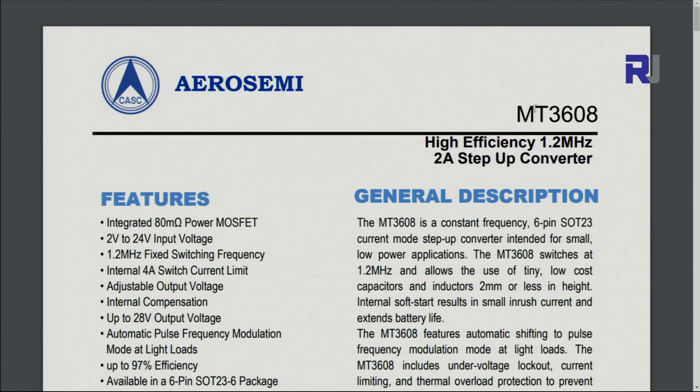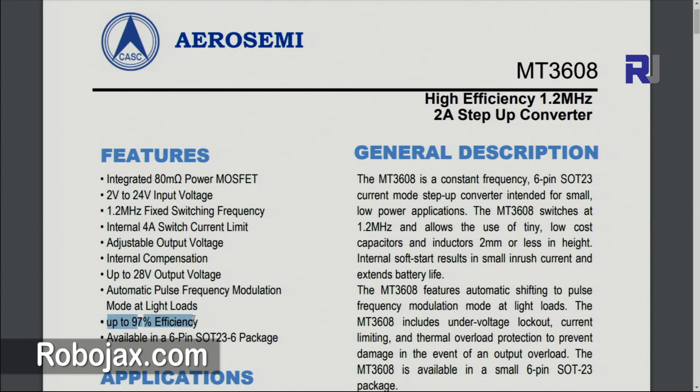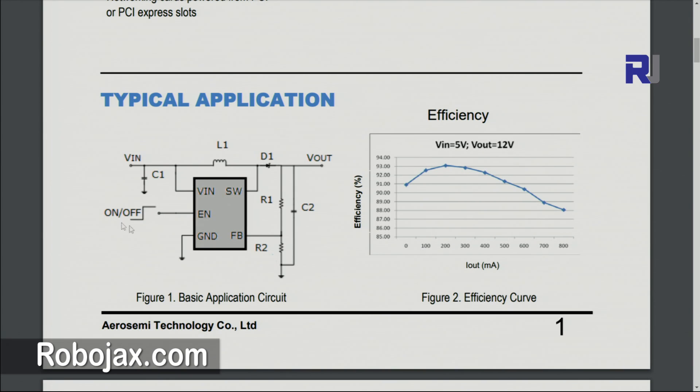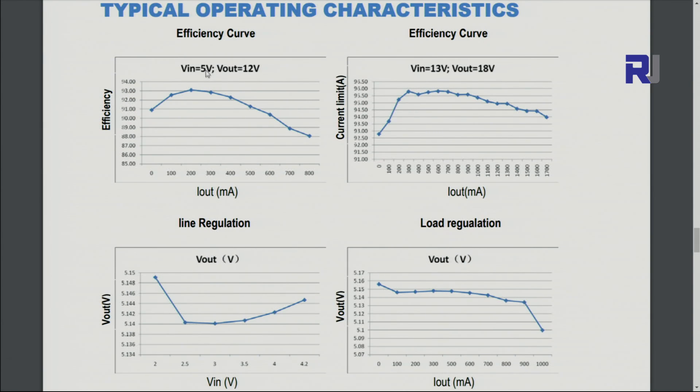This is based on the MT3608. The datasheet for the MT3608 states: high efficiency, 1.2 MHz switching frequency, step-up converter of up to 2 amp, input voltage 2 to 24 volts, internal 4 ampere switching current limit, output up to 28 volts — we got 27.7V which is pretty close. Efficiency is up to 97%. The circuit has very minimal parts: R1, R2, an inductor, and a capacitor. At 5V input to 12V output, the efficiency is 92–93%.